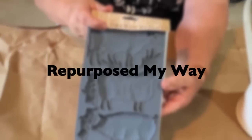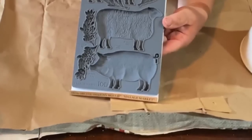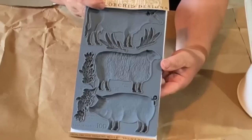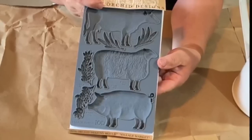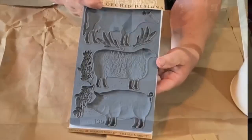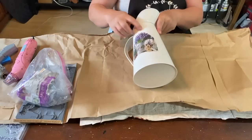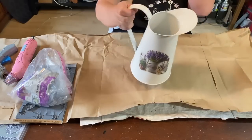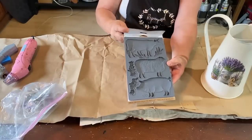Hello my crafty friends, welcome to Repurpose My Way, I'm Shelly. Today we're going to be working with an IOD mold. I pampered myself and bought one of these. I saw it in a local flea market. It's got a cow, sheep, and a pig on it and we're going to use each one of those today on three projects, and then we will have a fourth project that's just all on its own that I just felt like doing. So let's get started.